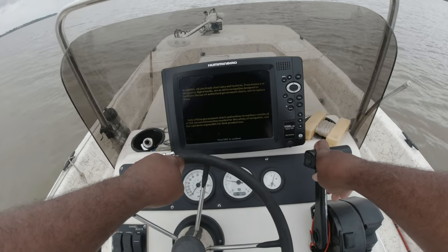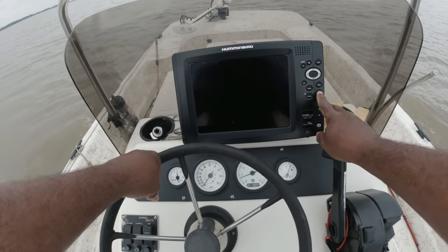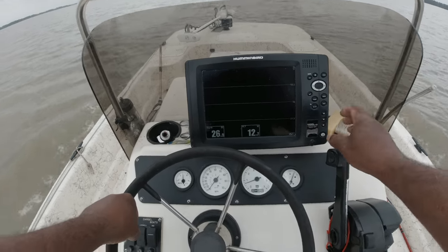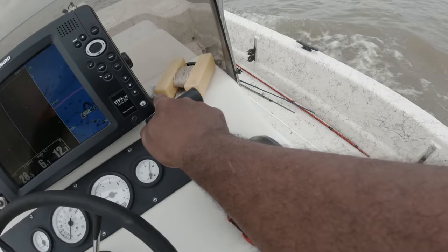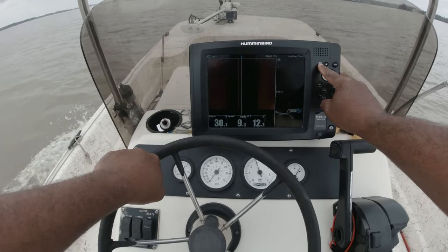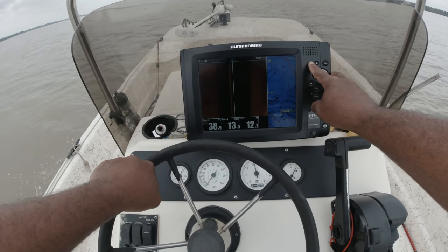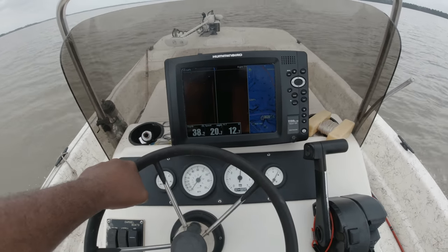Moving fast and fishing slow. What's helped me a lot is I've put that work in scanning areas and building and finding crappie sanctuaries. Now I must say, they are never always high or holding fish — and that's why I move fast and fish slow.